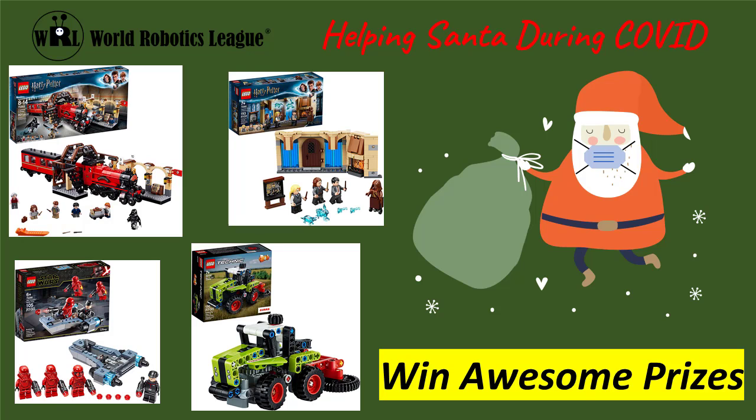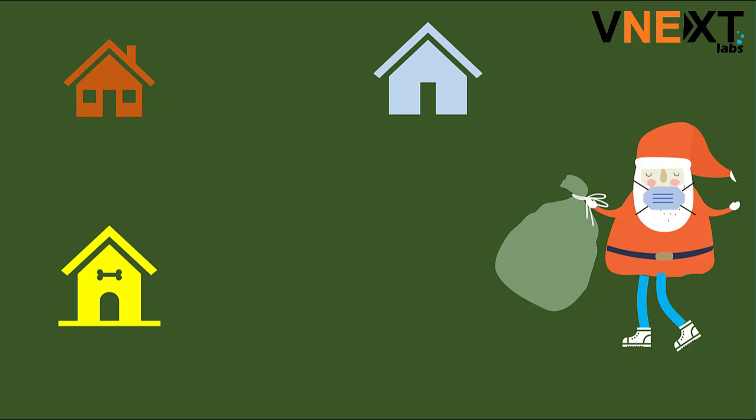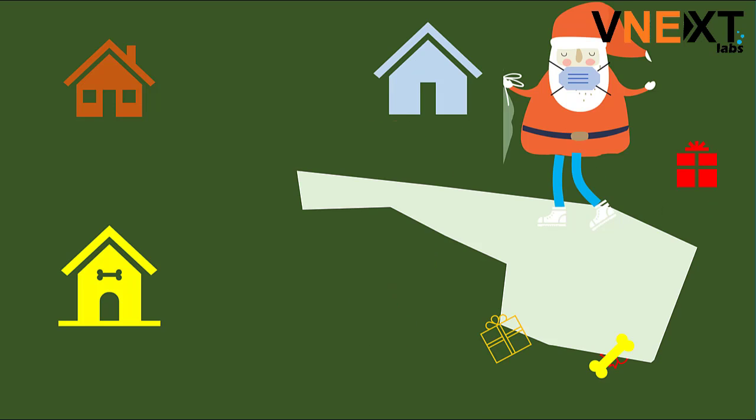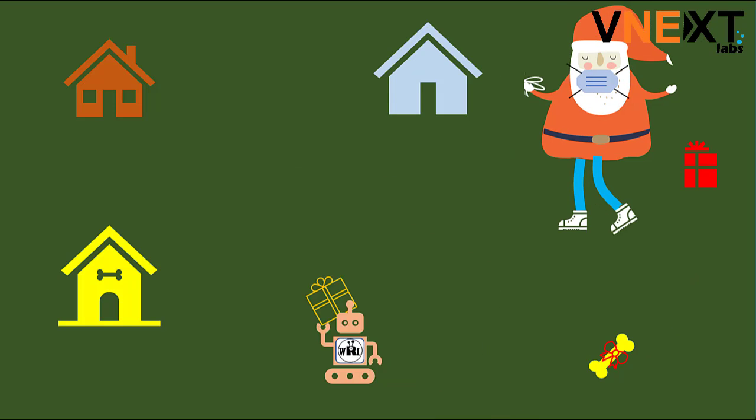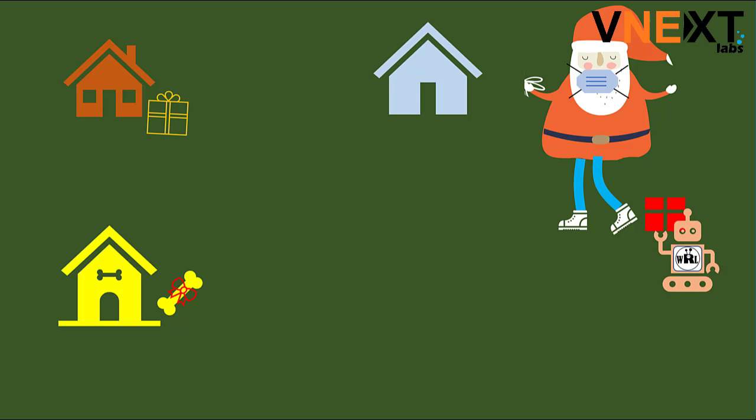We want Robo-Ninjas of World Robotics League to help Santa. Hey, all those inventors and robot enthusiasts, come let us join to help Santa this Christmas. Santa will bring the gifts to town. Then your robot will come and collect gifts from Santa, and the robot will deliver the gift to each house. Everybody receives their gift, and everybody is happy. Santa is happy too.